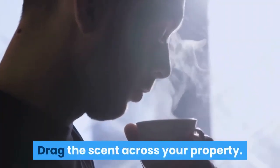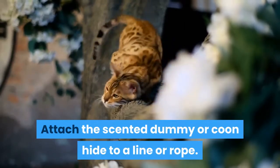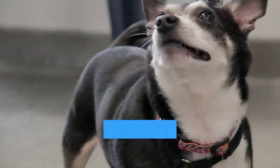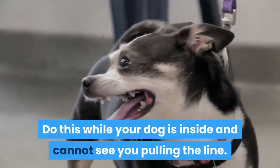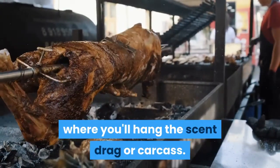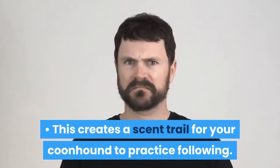Drag the scent across your property. Attach the scented dummy to a line or rope and pull the line across your property, creating a scent trail. Do this while your dog is inside and cannot see you pulling the line. The trail will ultimately end at a tree, where you'll hang the scent drag or carcass. This creates a scent trail for your coonhound to practice following.